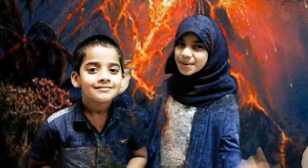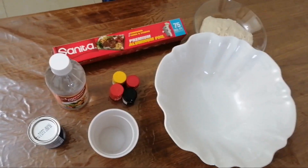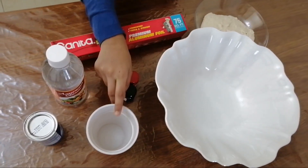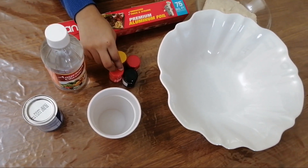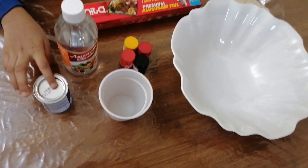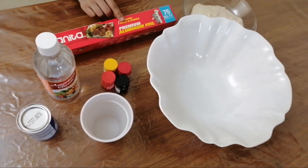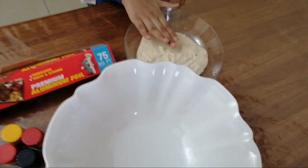What can I do at home? So let's get to the volcano — volcanic eruption! This is the volcano. You need a big bowl, one cup, some paints — orange, black, red — vinegar, baking soda, and aluminum foil.